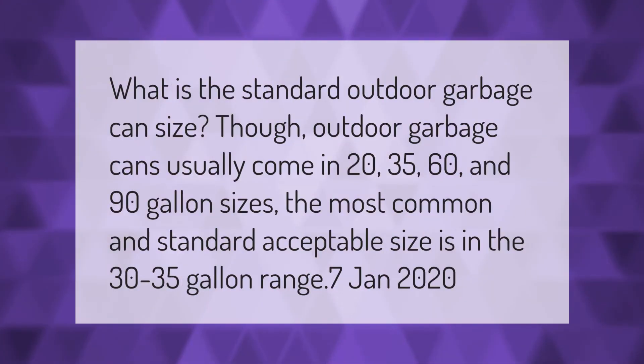What is the standard outdoor garbage can size? Outdoor garbage cans usually come in 20, 35, 60, and 90-gallon sizes, but the most common and standard acceptable sizes are in the 30 to 35-gallon range.